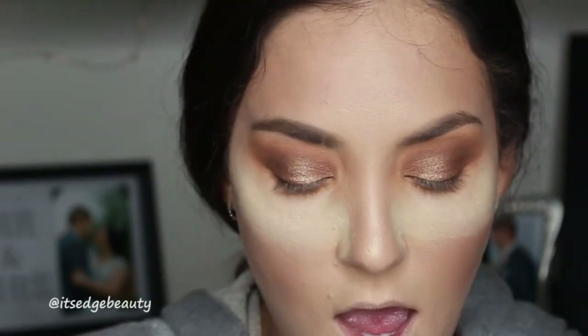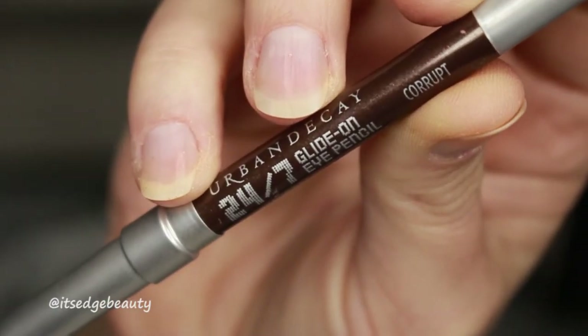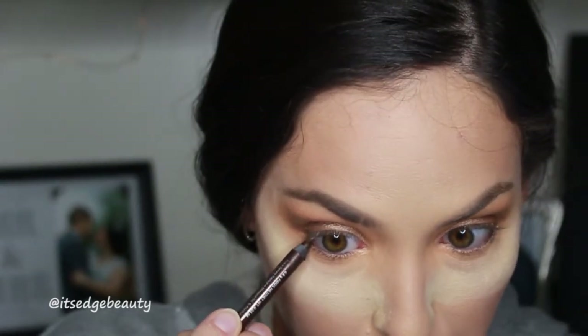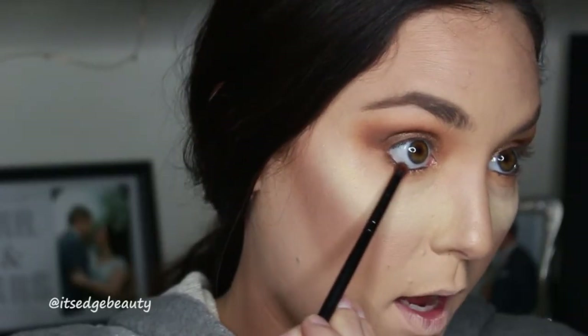Now for the lower lash line, you can leave it as is if you aren't into a dark look, but I'm going to smoke it out just a little bit. I'm using the Urban Decay 24/7 Glide-On Eye Pencil in Corrupt. I don't want to bring it down too far because I don't want this to get too dark, so I'm keeping it pretty much in the waterline. Then with the Morphe E36 in the Mocha shade, we are going to blend out that eyeliner.